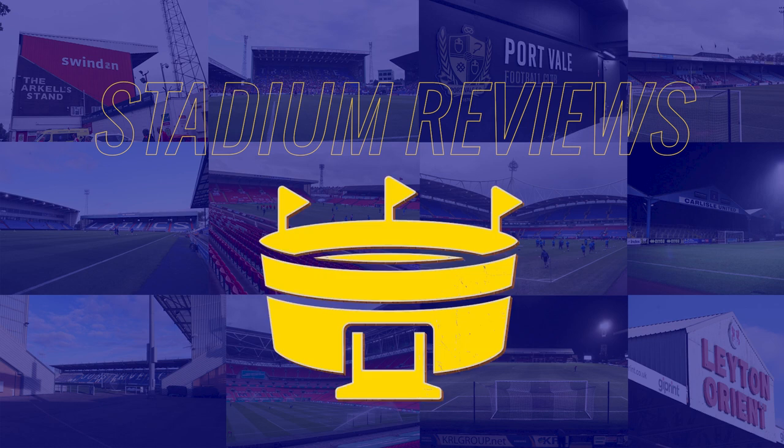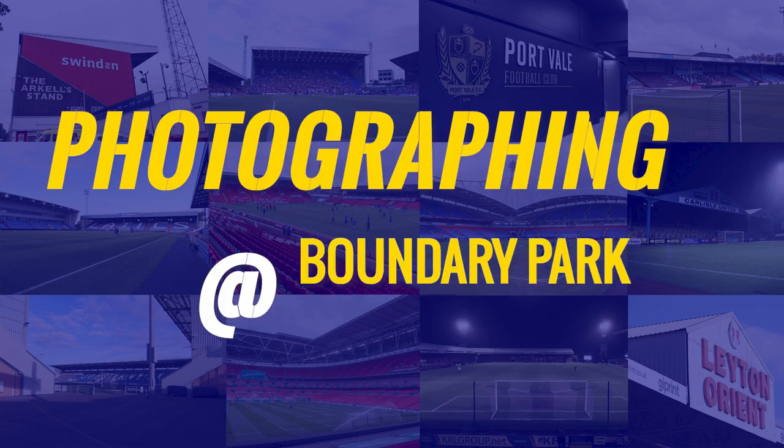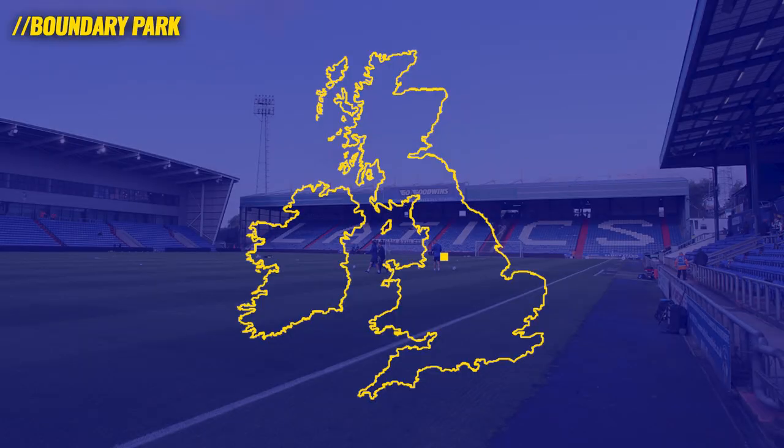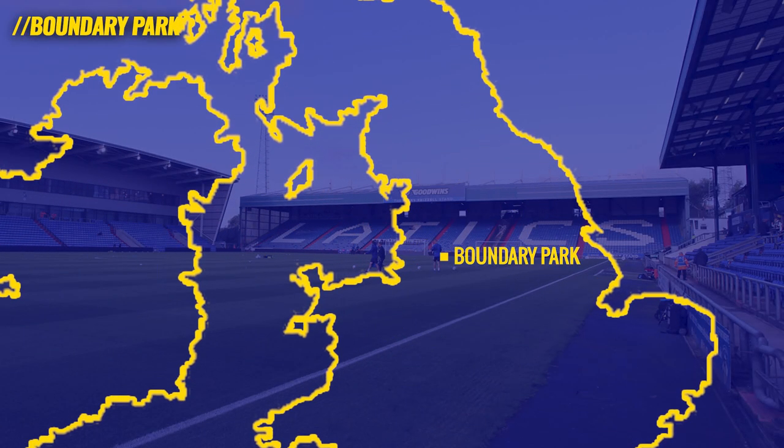Hey guys, welcome to the channel and to a brand new series of stadium reviews where I review stadiums I photograph at, purely from a photographer's perspective and looking at some of the key facilities we need to do our job. We're going to start in EFL League 2 at Oldham Athletic's Boundary Park Stadium.